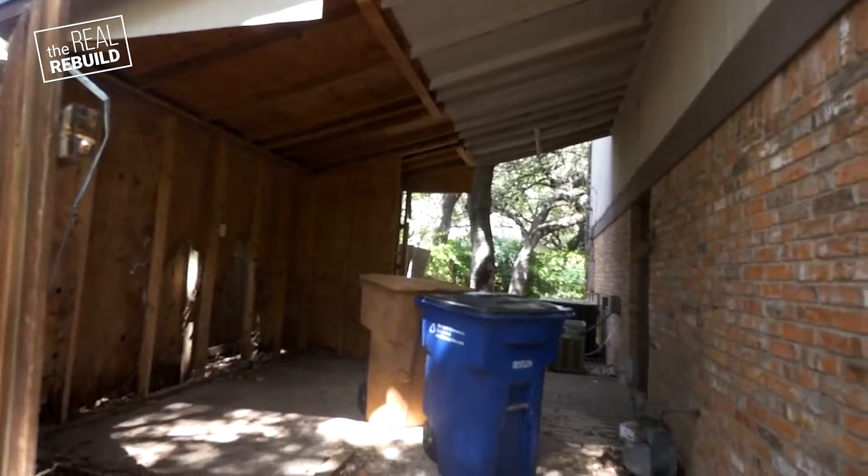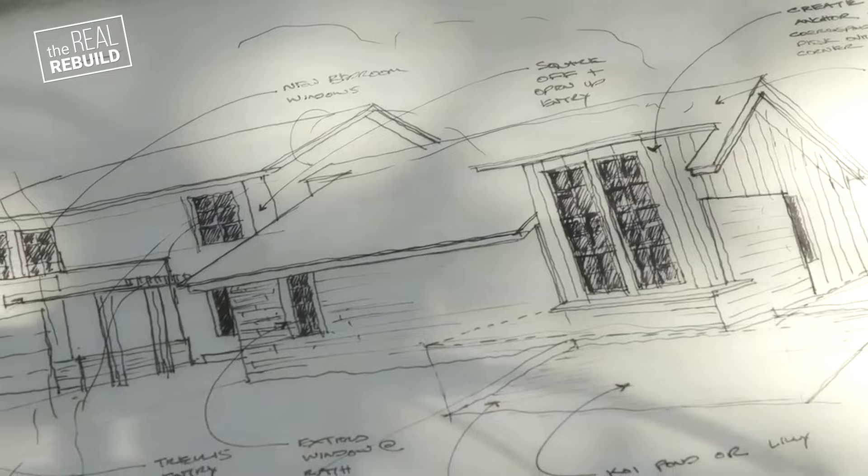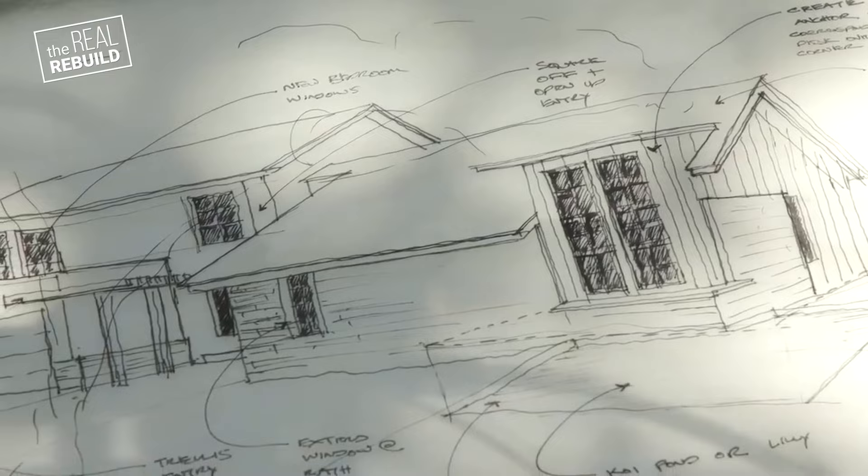During this episode you'll see that I got together with architect Kit Johnson. Kit, good to see you, brother. Thank you for coming to join me today. Here's the initial design that Kit came up with. Kit, will you walk us through that?